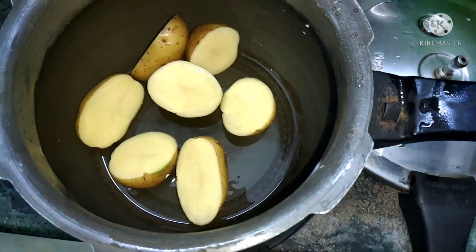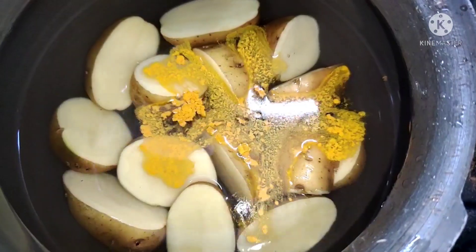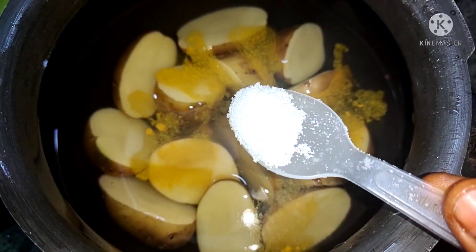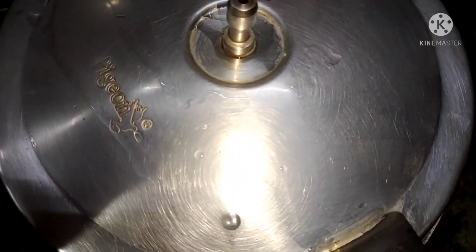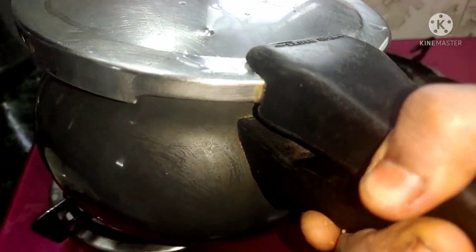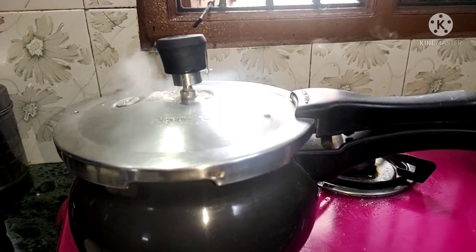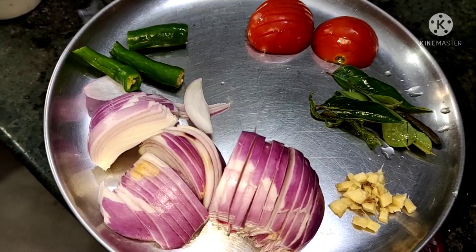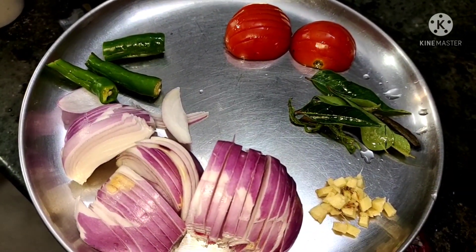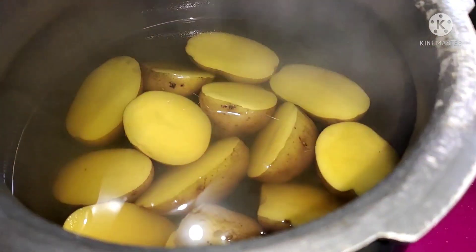I need to cut the ingredients. After cutting all the pieces, I will complete it. Now let's look at the top — this needs to be washed. This is done so far and has taken 40 minutes.